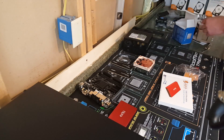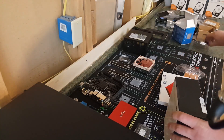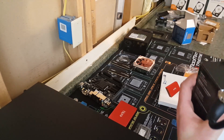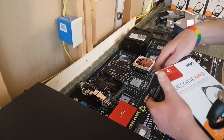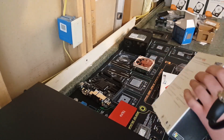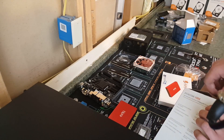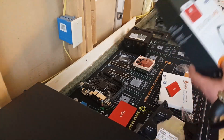And we will be using 6 four-terabyte Hitachi Deskstar NAS drives. I think it is definitely Deskstar. It is definitely Deskstar. We will be using this for sure.